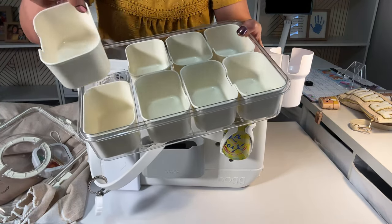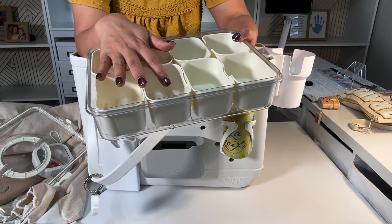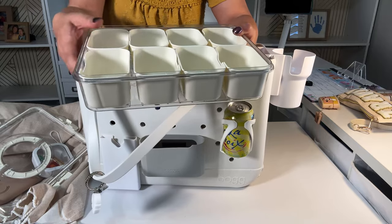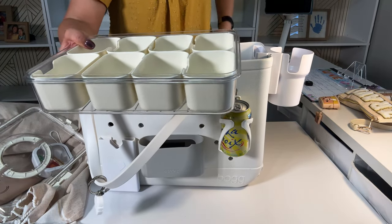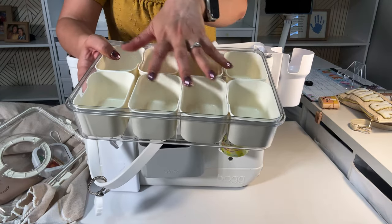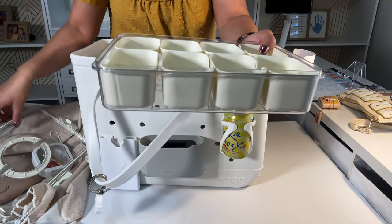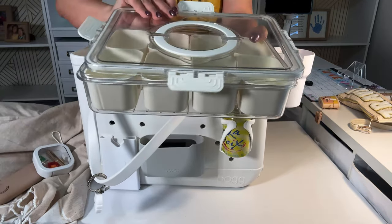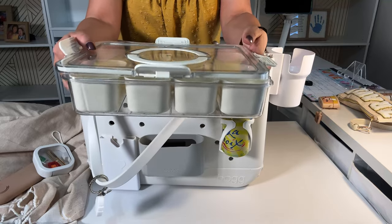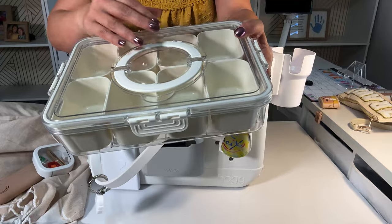The containers come out easily. If one needs to be refilled, you can just take one out, refill it, put it back in. It snaps really well, snaps tight on all four sides. And then it has a handle that goes up like that, which is perfect for carrying.